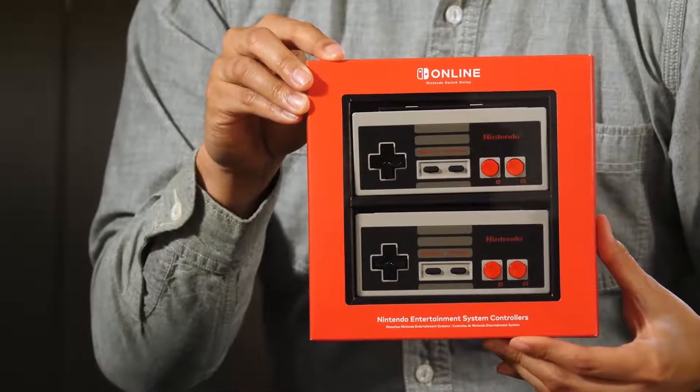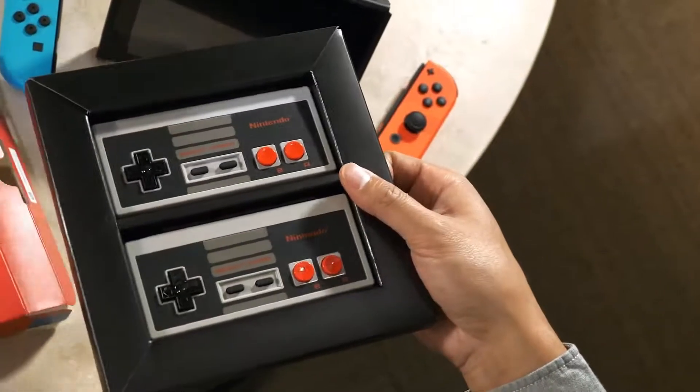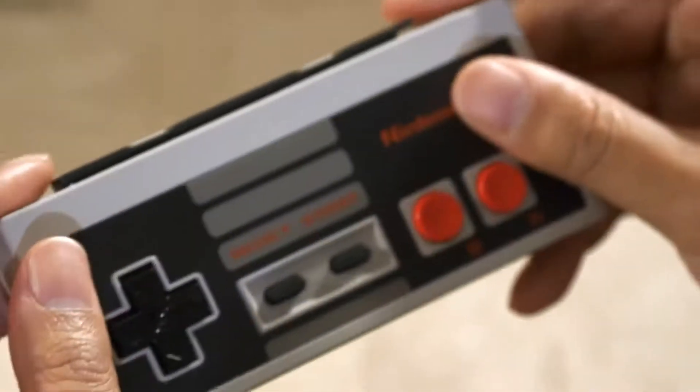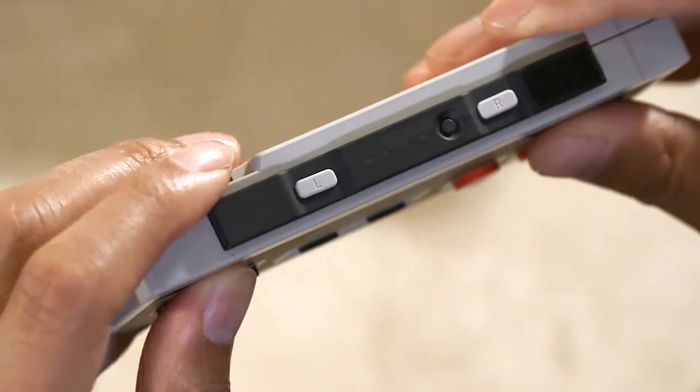Each one of these wireless NES-style controllers comes tailor-made for the NES game library, included with your Nintendo Switch Online membership. I'm gonna take these out. As you can see, the controllers come as a pair. They almost look and feel exactly like the original NES controllers, only with a couple of differences.